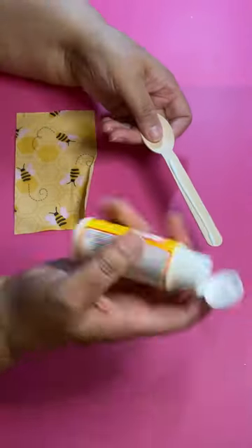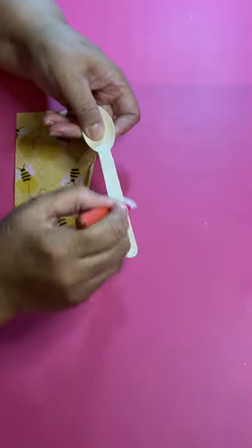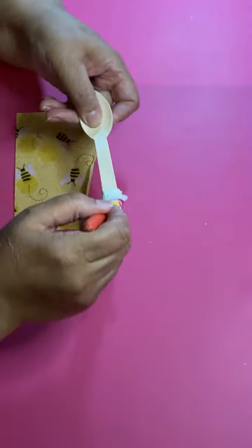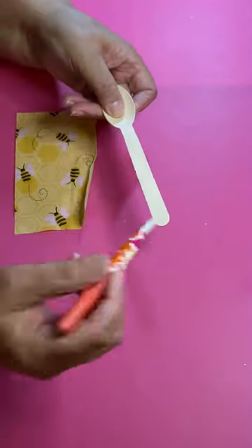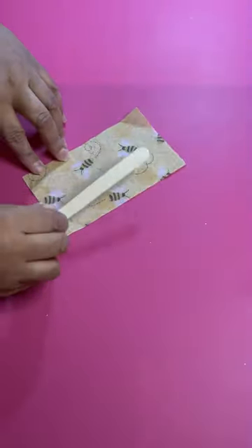Put a little bit of Mod Podge on your spoon and spread it out — you just need a thin layer of glue, not too much, just a very thin layer. Now, this napkin doesn't have a lot of bees all over it, the bees are here and there.